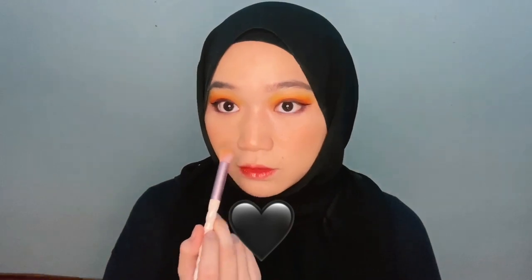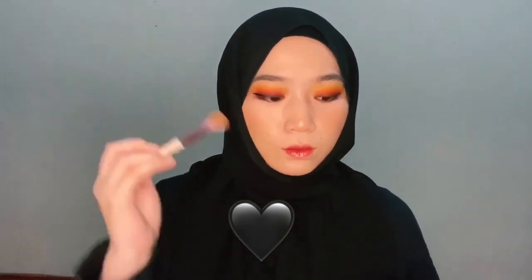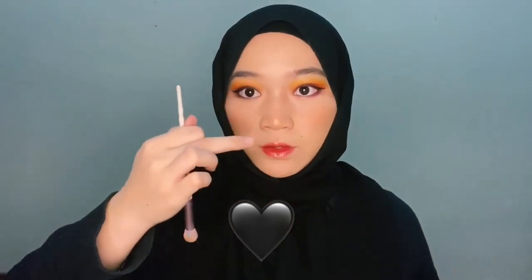Next, we're going to be jumping straight to highlight. I'm going to be using the ELF palette and apply the highlight shade. The trick is not to put too much because you don't want to appear oily. I'm going to be applying it on the bridge of my nose.